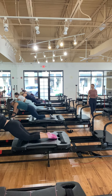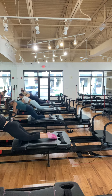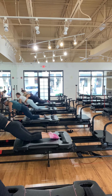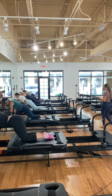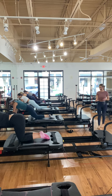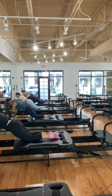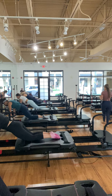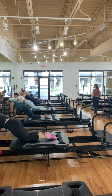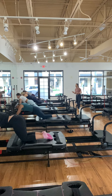Inner thighs, knees together. From here, we're going to come down to the forearms. We still have 20 seconds left in this move, and we're going to come into a kneeling crunch in 10 seconds. We're coming down on the platform in four, three, two.